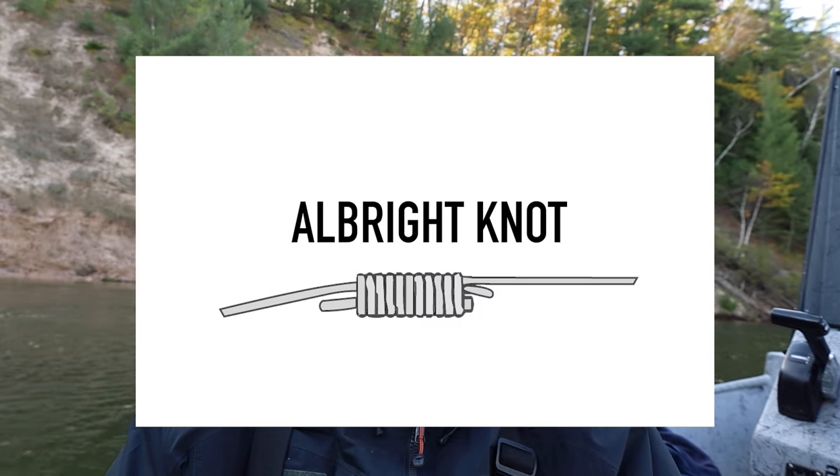I just spooled on about 150 yards of 30 to 40 pound Power Pro. You want to make sure to spool on a braided or Dacron backing first, because that's going to help extend the life of your mono mainline and also the life of your reel. Now we're going to attach our mainline onto our braided line using the Albright knot.